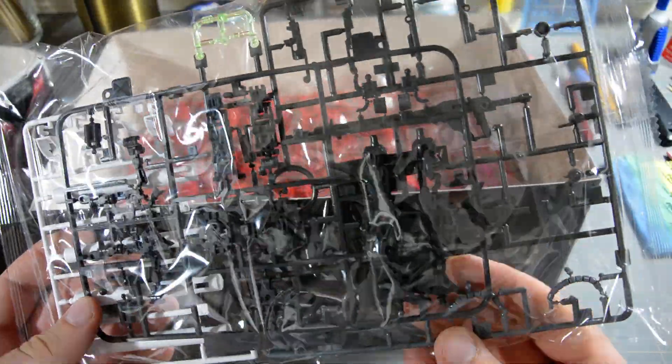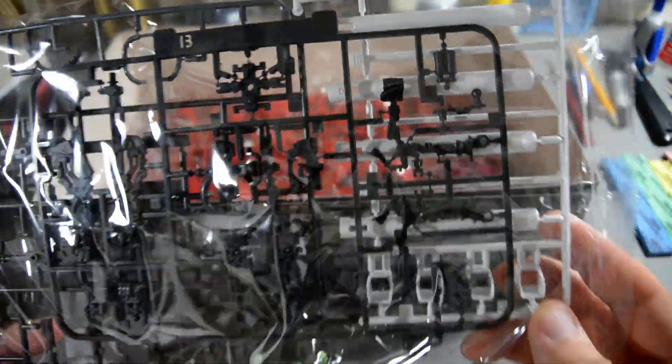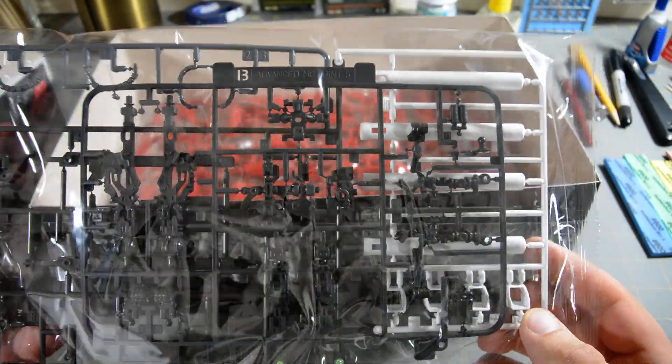And here is the Advanced MS Joint — let's just say Advanced MS Joint 5. I believe I read that that is the same one that was used for the Gundam Mark II.